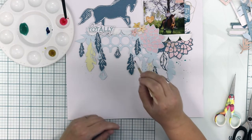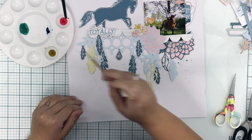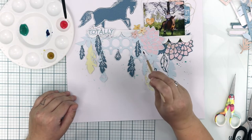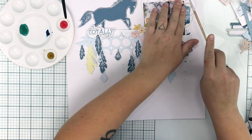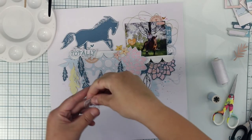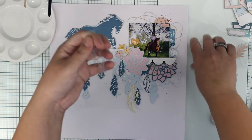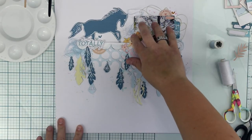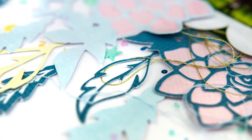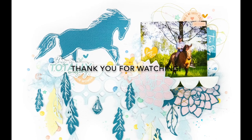That's why I love white cardstock as a background — you can always continue the colors from the photograph or from the papers to the background by just adding some drops of watercolors, mists, or anything. For last, I add some thread behind some of the elements on the page to soften up the page a bit. That's all — thanks for watching! I'll see you next time!